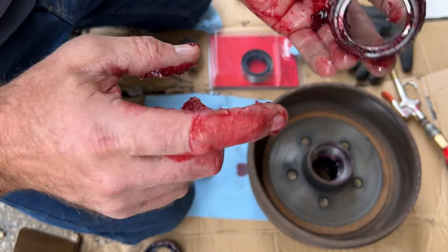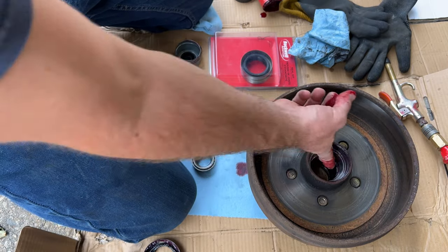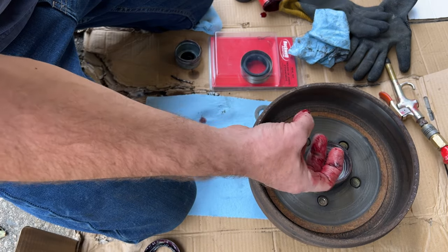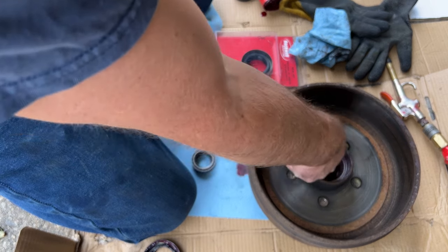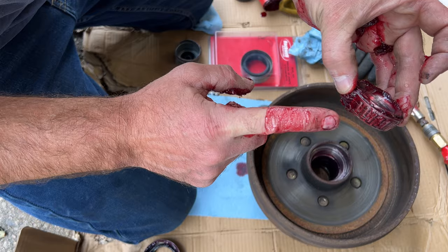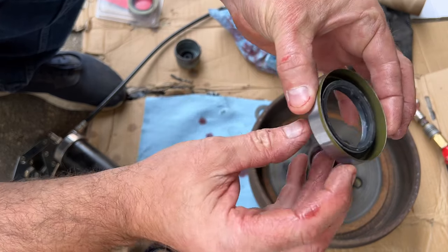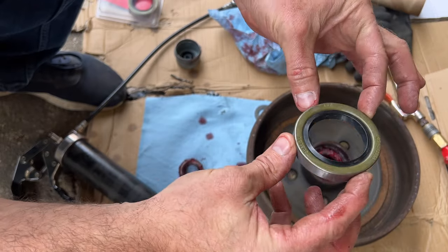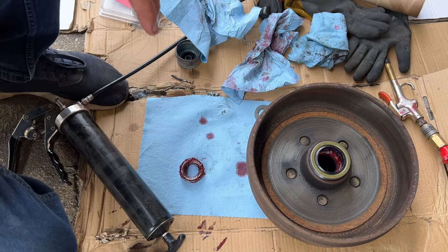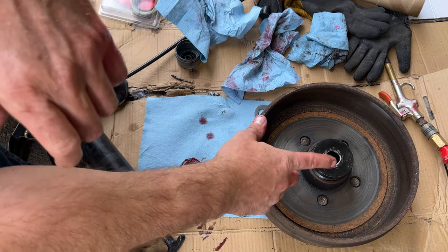Now with our bearings all packed, I'm going to place them in the drum. Whether it's a new or used drum, I like to put a thin layer of grease inside the cavity between the two bearings — that stops moisture from causing rust that could get into your bearings. I've already done that and put a thin layer on the race. Now for the seal, we pack grease all the way around to keep the garter spring from popping out when we pound the seal on. Then I'll use a seal driver — or anything flat that fits — to pound that down.